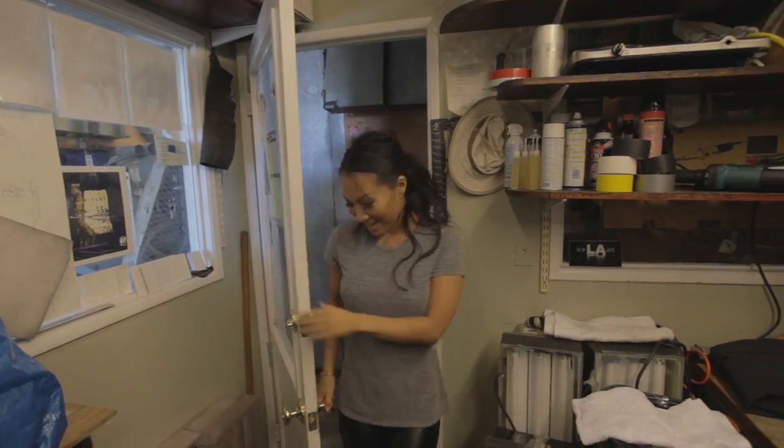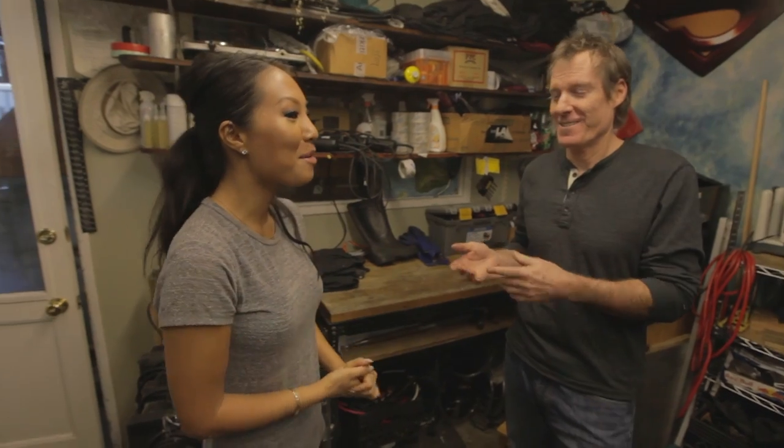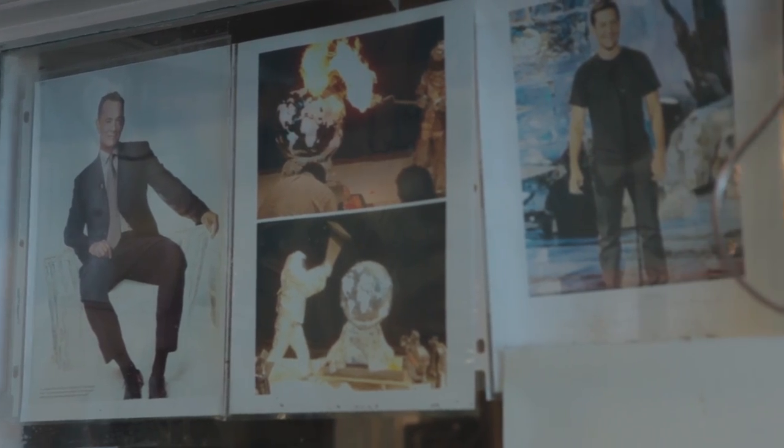Oh hi. You must be Asa. Yes. Nice to meet you. Thank you for having us. You want to learn how to do an ice sculpture? Yeah, I'm actually looking for a hobby. Do you work with a lot of movies and celebrities and stuff? I'm lucky to say that I cross paths with celebrities all the time, so it's pretty cool.